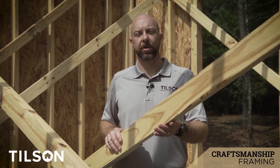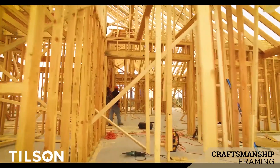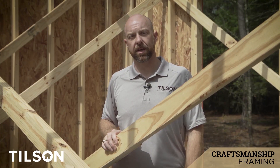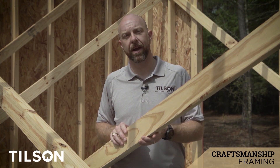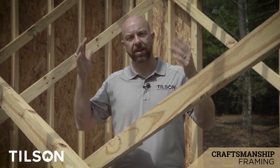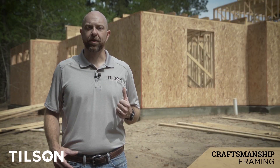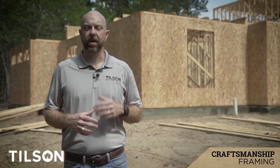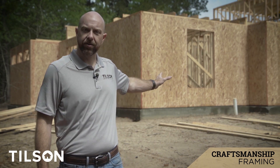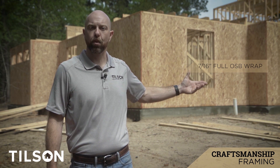You'll also notice when your home is under construction all the bracing you see as you walk through. That's because the walls are actually built on the ground and then tilted up into place. This bracing helps the framers make the walls plumb — perfectly straight up and down. Once the joists, rafters, and decking are on, all this bracing comes out and is reused to brace the attic. While this home is being framed, we also wanted to show you what we do on the exterior to help with structural rigidity: a 7/16-inch thick full OSB — or oriented strand board — wrap.